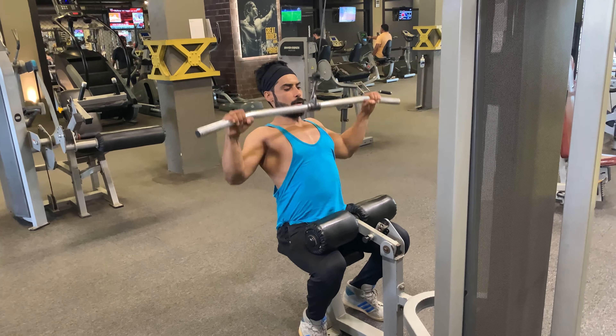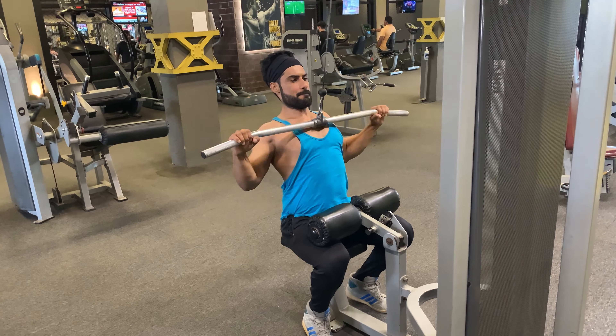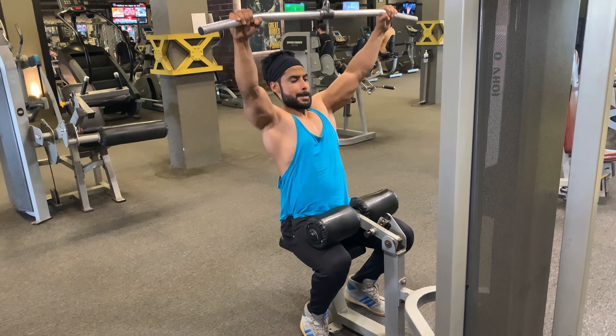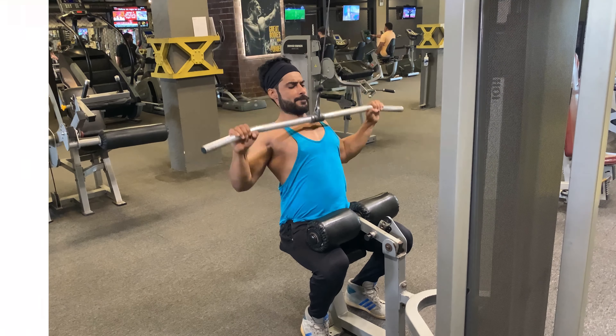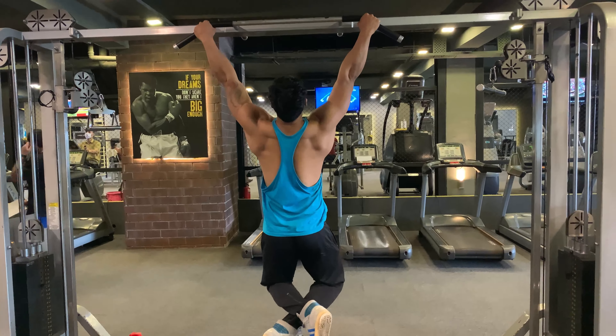Alternative grips can be used in order to target specific muscles. After 50 reps, taking a one-minute break and sipping my drink — EAA and glutamine. At the end I'm going to do 10 pull-ups.